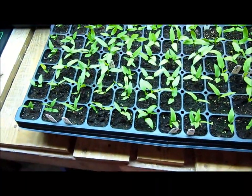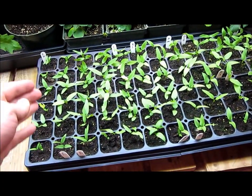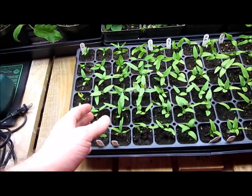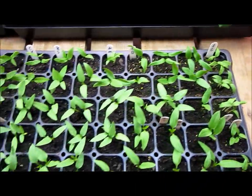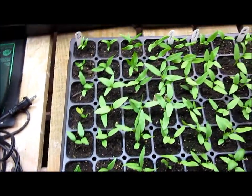Well, there you go. And if you remember my last video, I mentioned how some of the California Wonders — which were over here before I had it flipped around — didn't germinate, and a couple of seedlings here and there didn't germinate. But if you take a quick look at this, you can't find one cell that doesn't have at least one pepper in it.